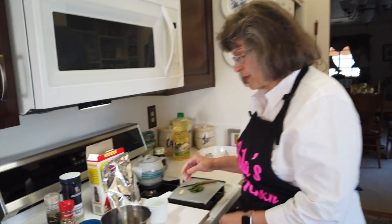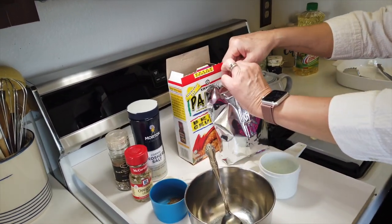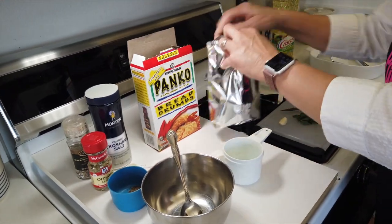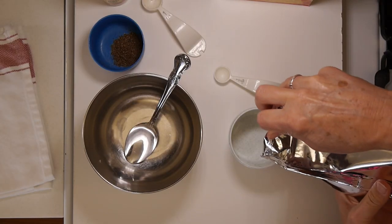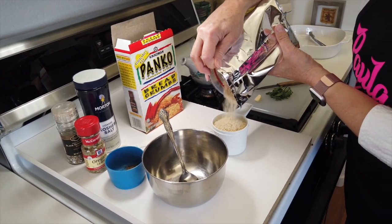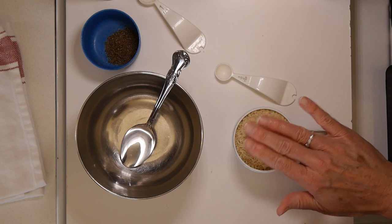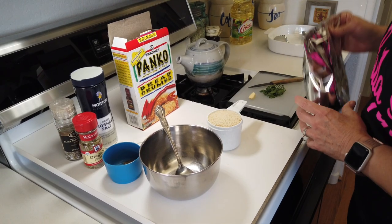My chicken breasts are marinating in the fridge, so it's time to get the breadcrumbs ready. I'm starting with one cup of panko breadcrumbs — we already know this is going to be delicious just because of the panko; they're so crunchy and fabulous. That's about a cup.